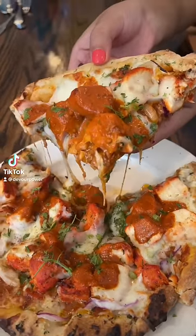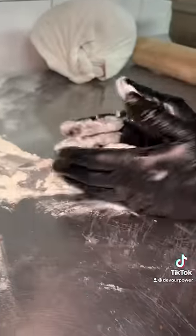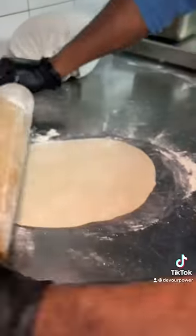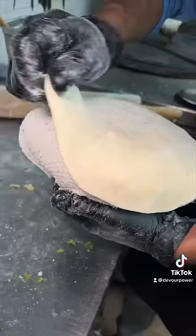The chicken tikka masala naan pizza from Mumbai Dreams in Nyack, New York, starts with fresh dough covered in flour, then pressed down and rolled, ready for the seasoning. They add garlic and cilantro to it before slamming it into their tandoor.